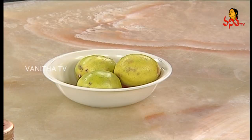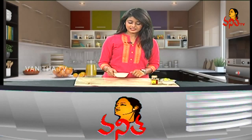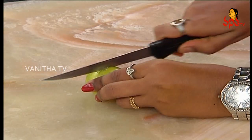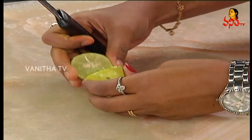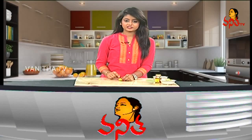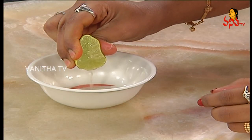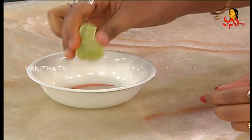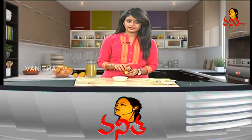Let's get started. First, we'll add ingredients to a bowl.